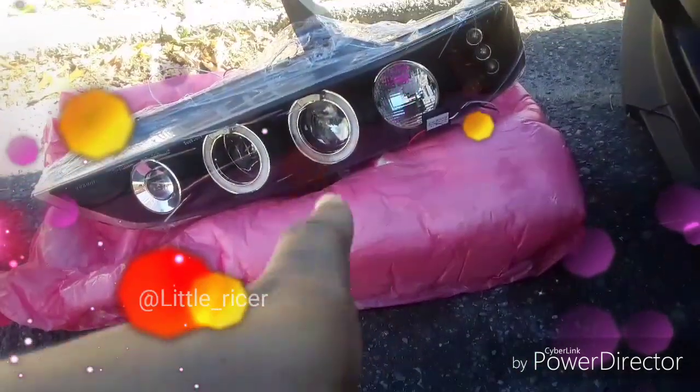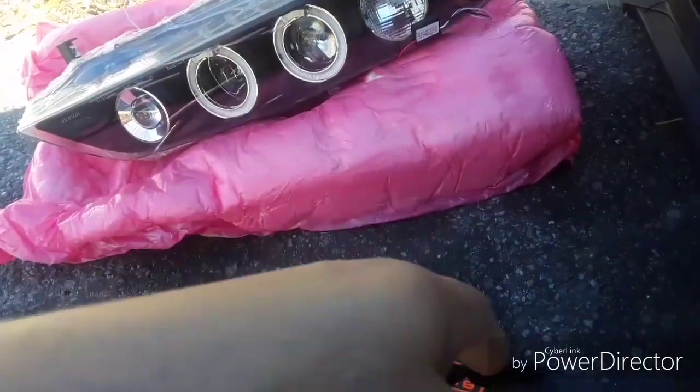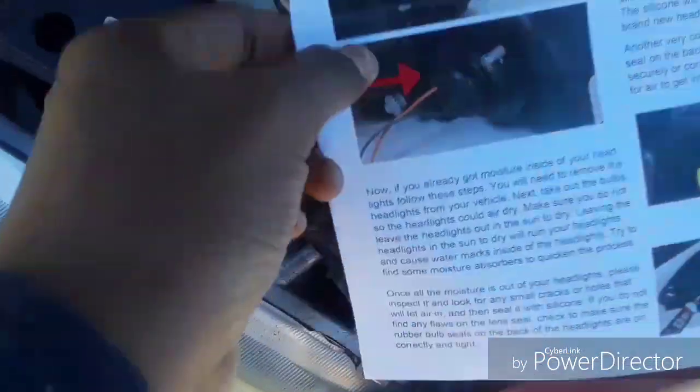Hey guys, today's video we're going to be installing these new LED lights. They come with the rear one and the front one — so that's the front one — and they came with a manual that shows you how to do it. I went to it like five seconds ago.